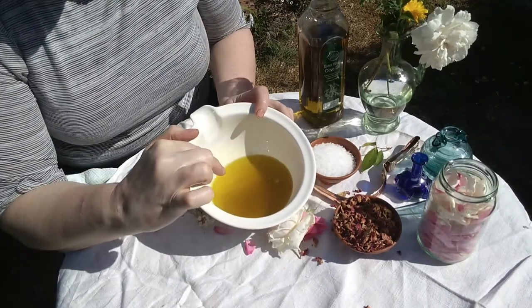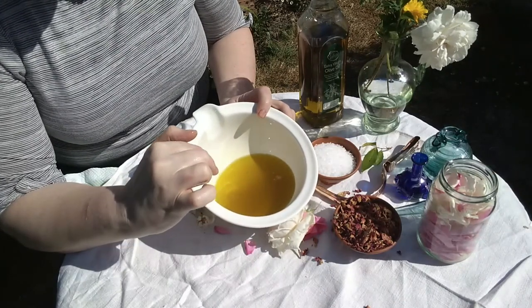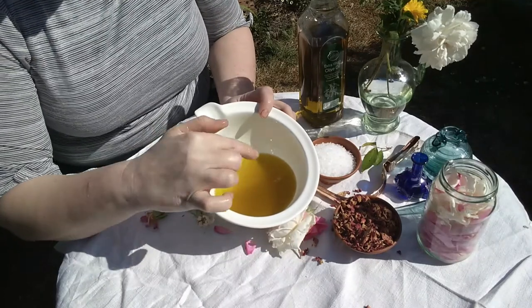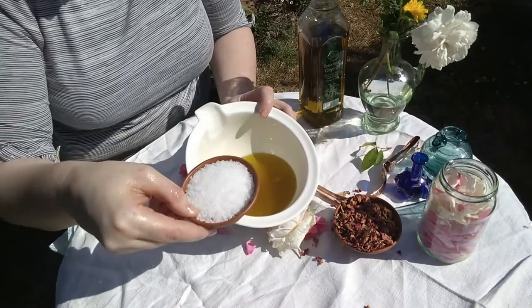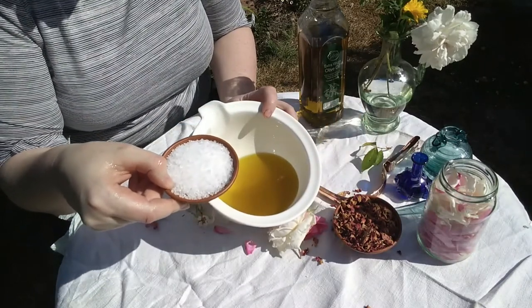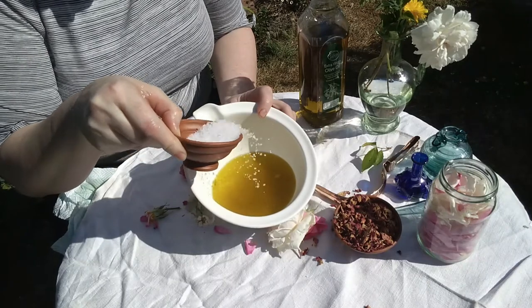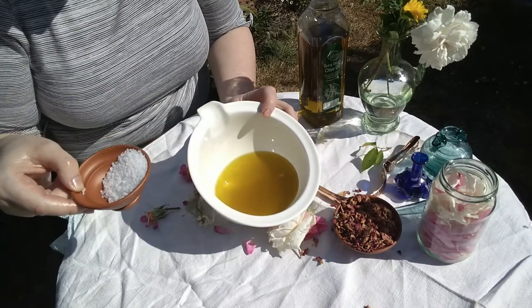Now you've got quite a lot of moisture from the roses in there, and long term that's going to make them spoil. But again, the Romans have got an answer to this — what the Romans do to preserve their herb-scented oils is they add salt. This is sea salt, but table salt will work just as well. You're just going to sprinkle a couple of spoonfuls into your oil, and then that can be jarred up, salt and all.